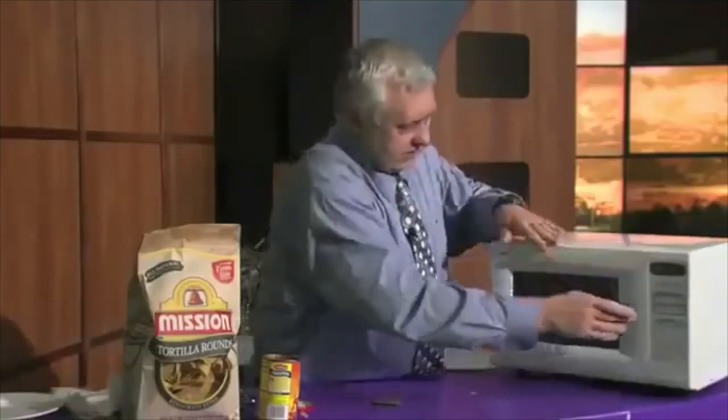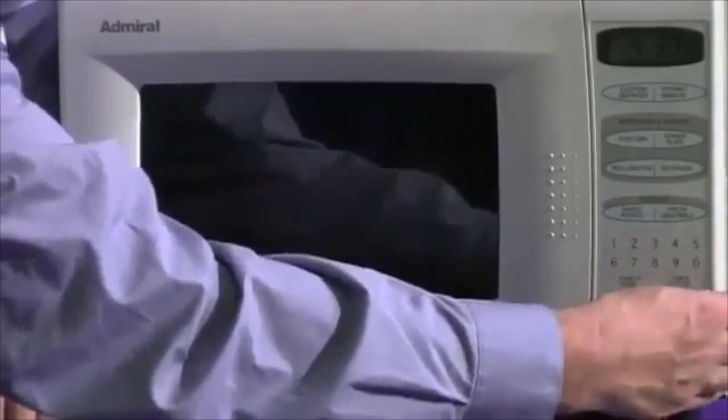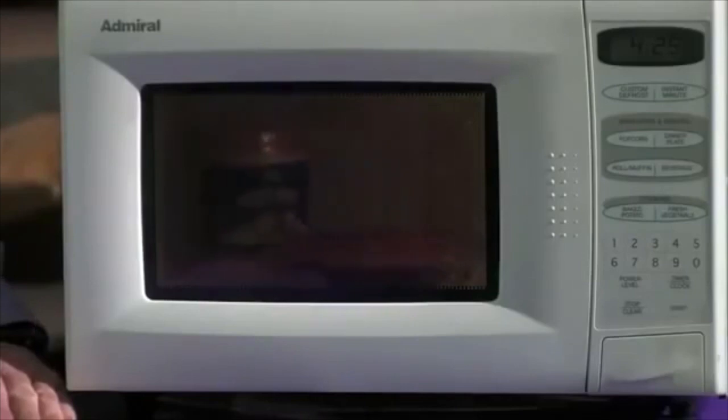And we pop these both in the microwave. We set the microwave for four and a half minutes, and when that's done, we'll put them in a bowl and mix it up, and we'll have a dip for three to six people.